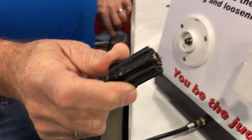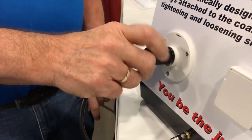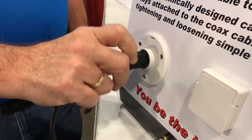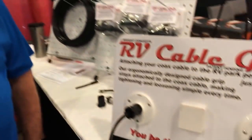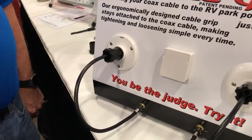With the RV Cable Grip attached to the coax, it's basically turning the hex. You can see it's very easy to install and to tighten, so you don't have to fight with it when it's cold or warm. Sometimes they're not in a real good place so they're hard to get to.